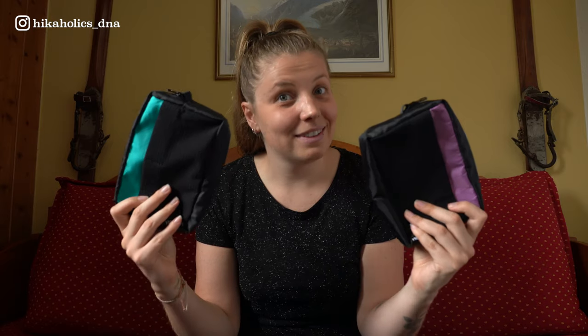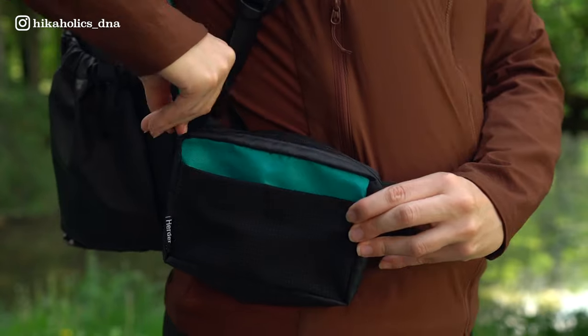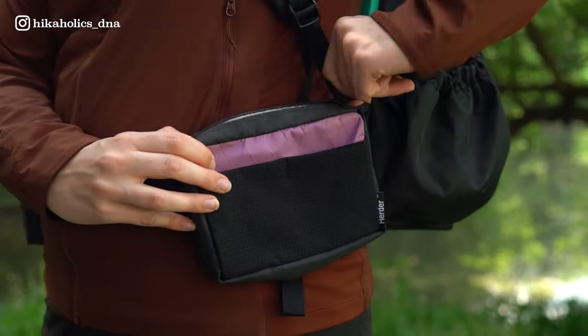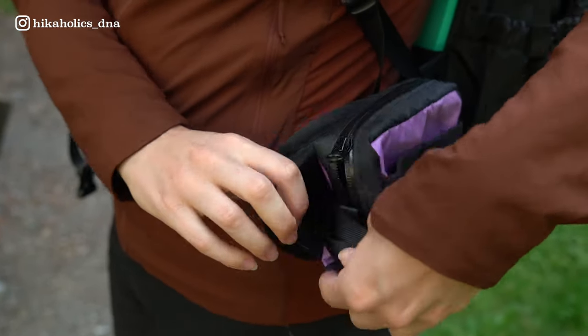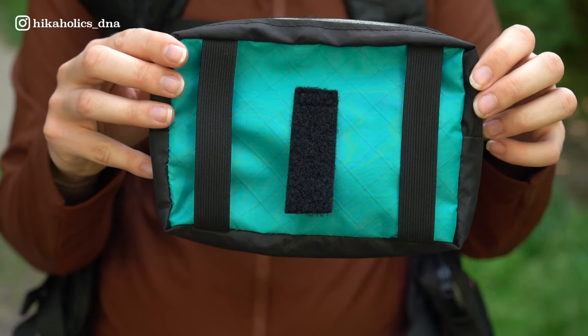Onto the belt pouches - mine came in the colors Lilac and Tropical Teal. You can order them in many many colors on the website, like red, green, yellow, blue, etc. I have one pouch for the left side and one for the right side of the backpack. The only difference between the right and left pouch is the direction of the zipper. You can easily put these on your hip belt with two elastic bands and velcro tape to fixate placement.